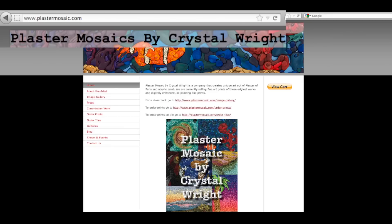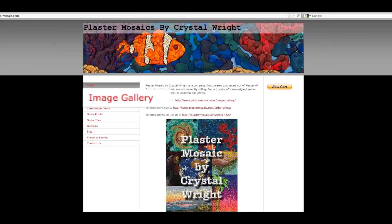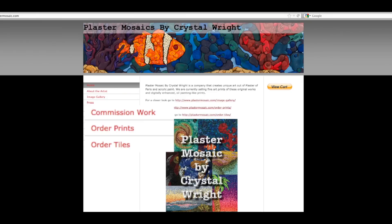Thank you for taking the time to look at our website plastermosaic.com. We have an image gallery that showcases all of my work, and you can order prints of any piece I've ever made in all different sizes.